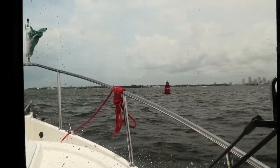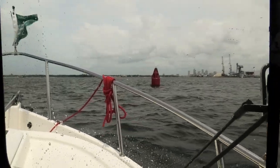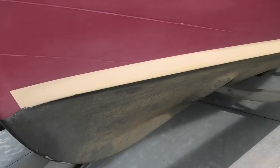This Ranger Tug R21 EC follows old school tugboat design. The prow is designed to cut through the swells without lifting the hull. You can also see that the keel of the boat starts well above the waterline and deepens as it moves aft, ultimately extending two feet below the waterline.